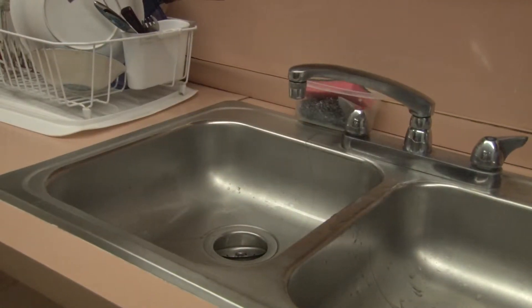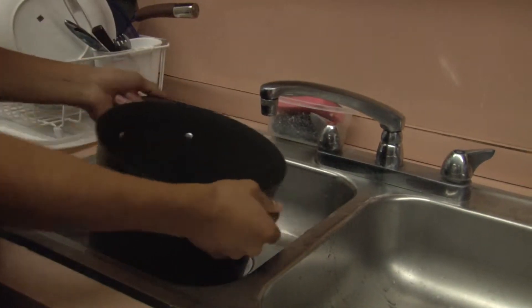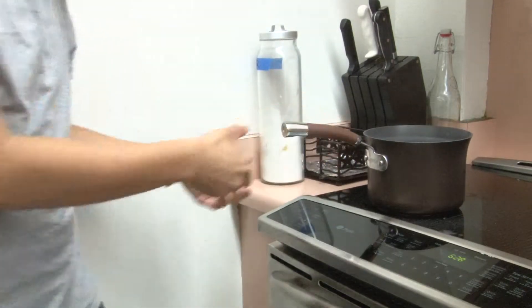Step 1: Put water into pan. Step 2: Boil the water.